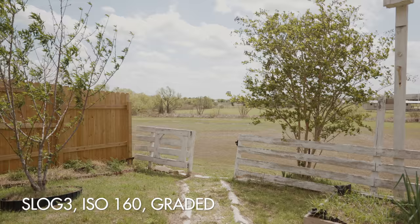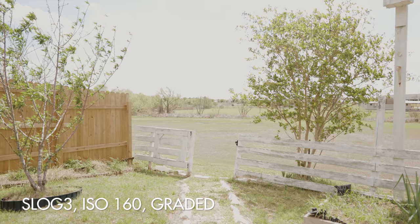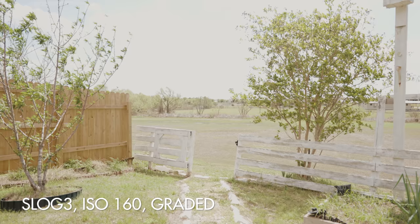So in short, if you drop your ISO below the base ISO of 640, you will not have zebras and the camera's metering will no longer be accurate. I would never recommend filming with your camera below the base ISO. Adjust your aperture, your shutter speed, and consider investing in an ND filter before dropping your ISO.